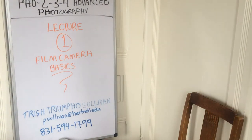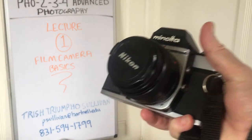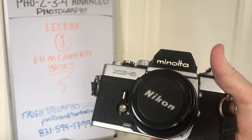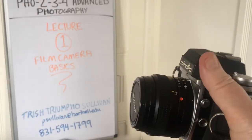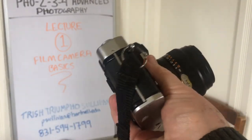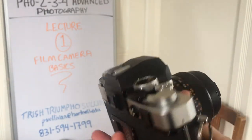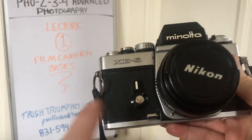I'm going to show you my Minolta, and you can see here that it's an old manual film camera. We'll just hold it up so you can kind of see the whole thing. So let's look at the different parts of the camera — the basic parts are the body of the camera and the lens.